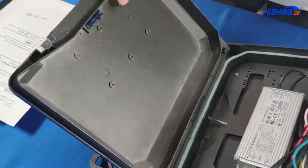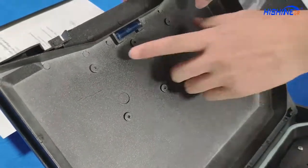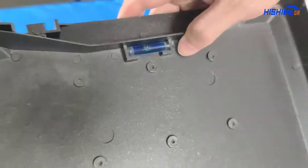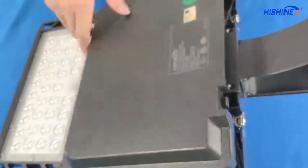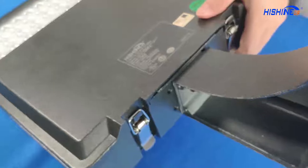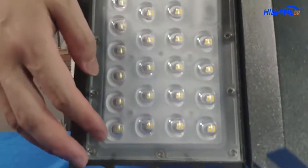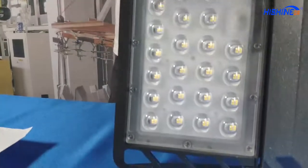Our material is die-cast aluminum. This part is our bubble level — the bubble level helps accurately install the lamp in one minute. This part helps to install this light. The LED chips are installed in the PC lens. We often use the 5050 or 3030 chip.